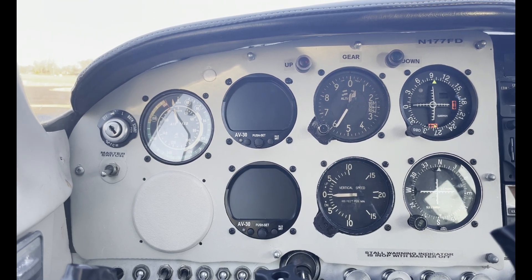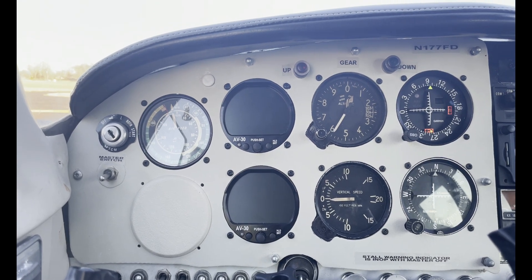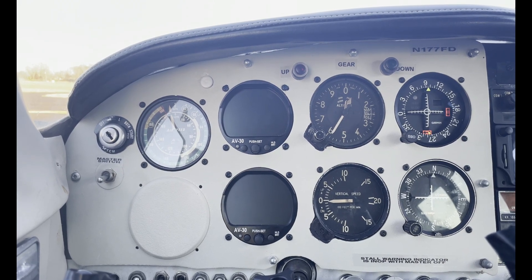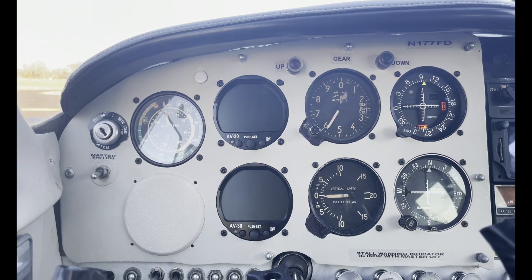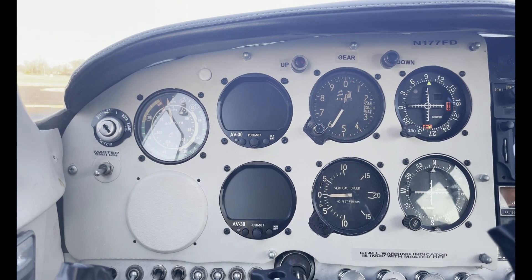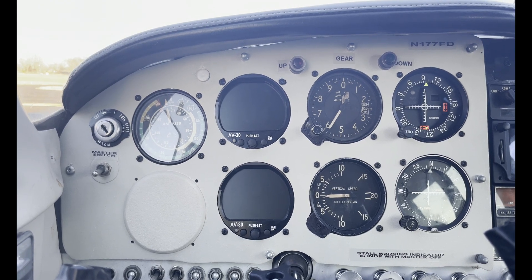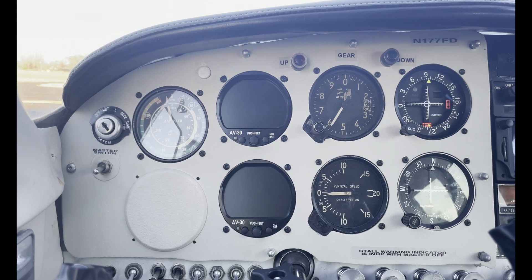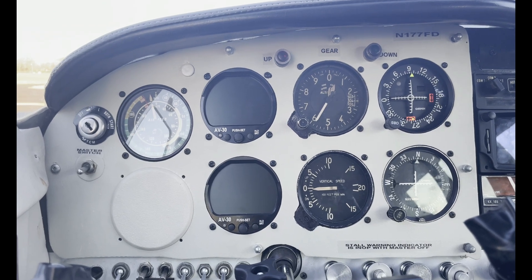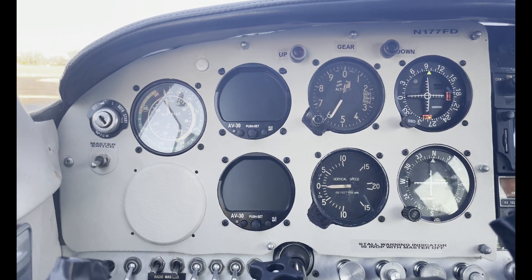I installed two AV-30s, and the vacuum pump was removed — as a result, I was able to lose some weight. The one on top is set as an attitude indicator, and the one at the bottom is a directional gyro. I'm very pleased with them — the numbers are big so you can't miss them. I kept the airspeed indicator and the altitude indicator that came with the plane, and of course the vertical speed. So I have a nice, clean six-pack.